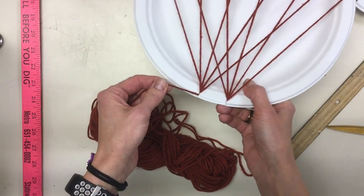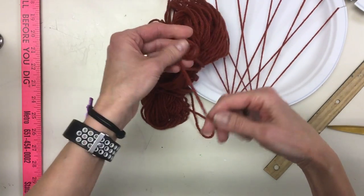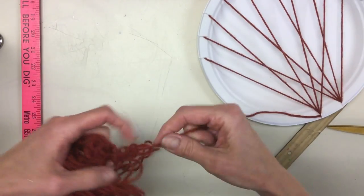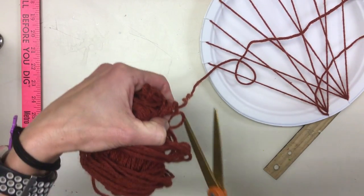With the remaining yarn, come up and pull a bunch off. This is going to be the bottom of your tree, or your tree trunk. You don't need a lot of it — maybe less than an arm's length — and give it a cut.